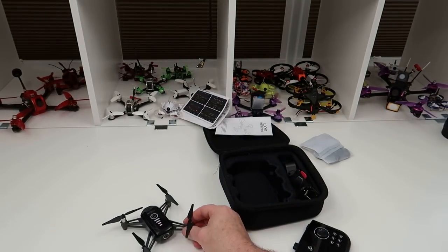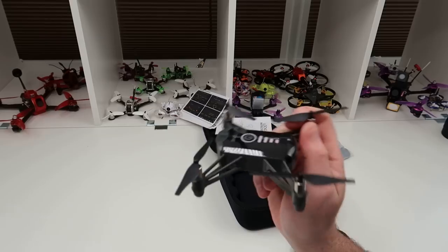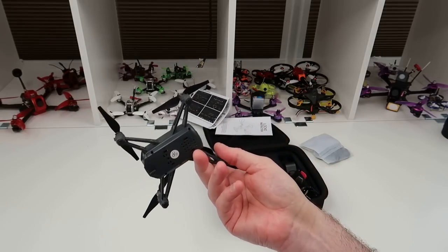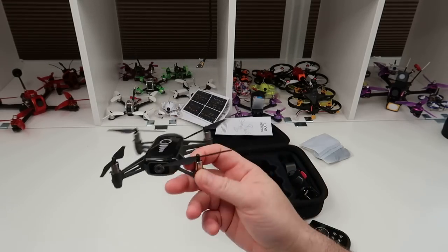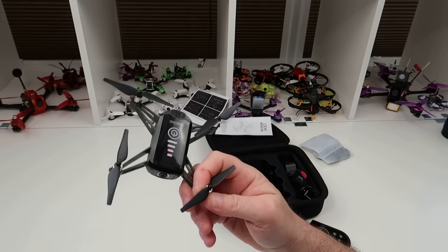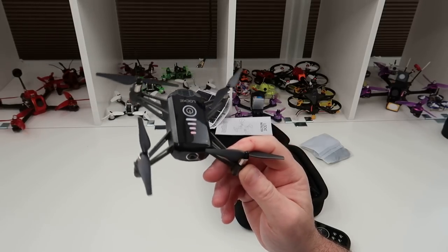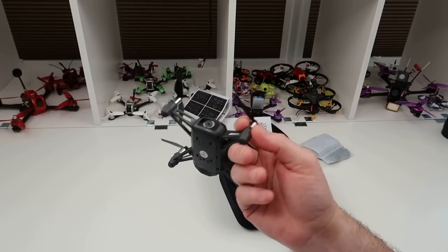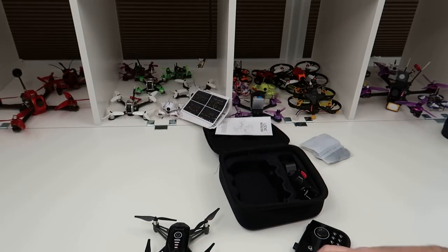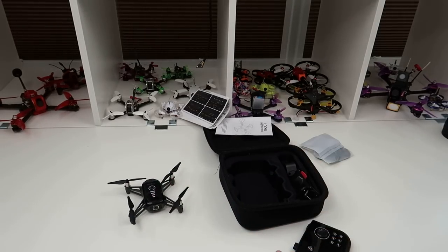Do I like this drone? I actually do. It's very much a Tello clone but it isn't — it flies differently to a Tello and in its own right it's a decent little drone. For the money it's a lot less than Tello money, so I do recommend this. There are other videos on YouTube if you want to see it flying outside, which I haven't been able to do because of the weather.